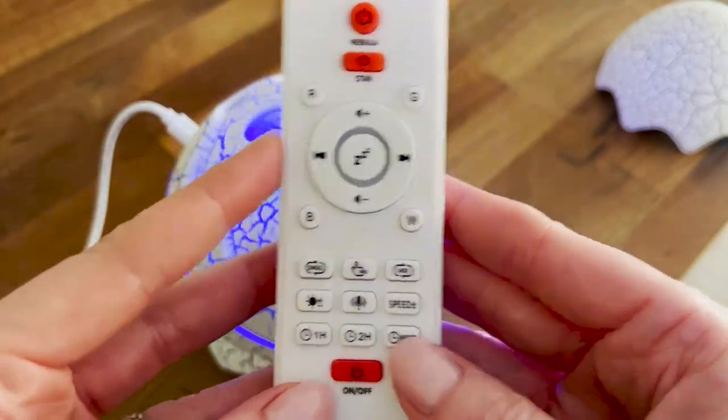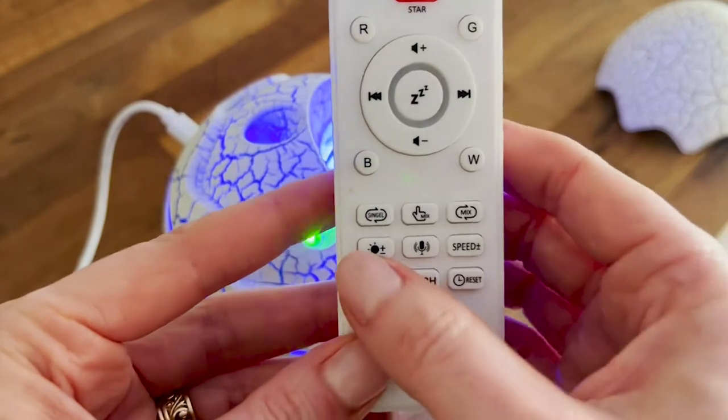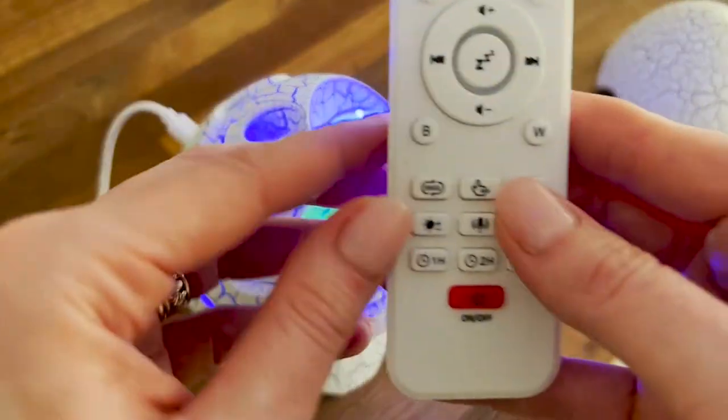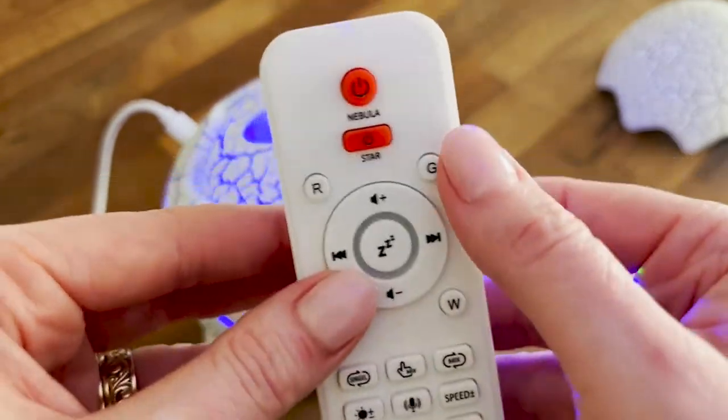It can be set on a timer, so if it's used as a nightlight it'll turn off after a certain amount of time. You can set the speed and tempo of the colors and choose the color combinations that you like.